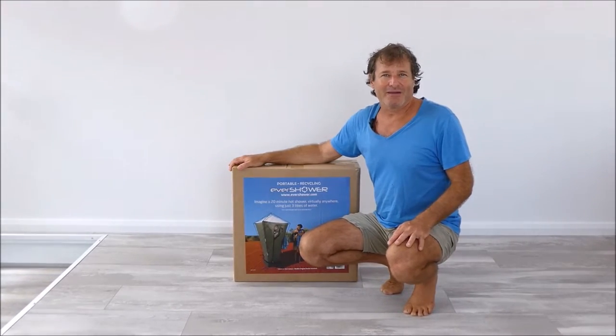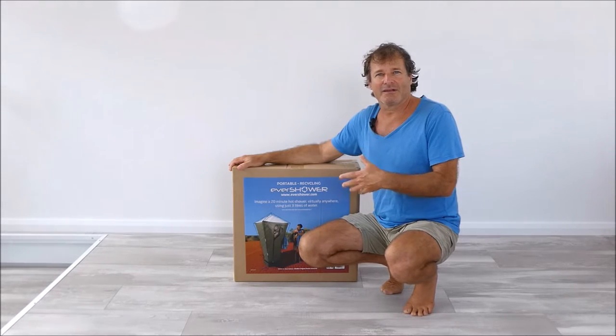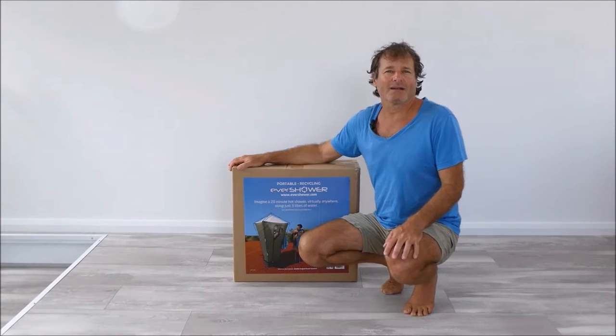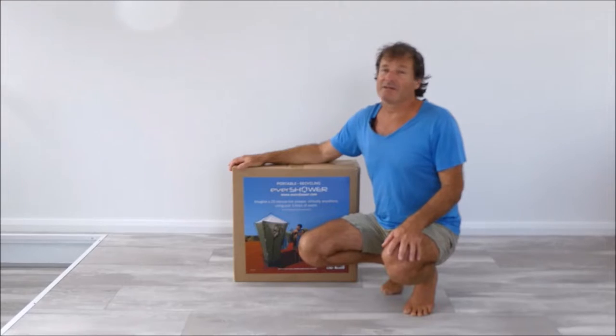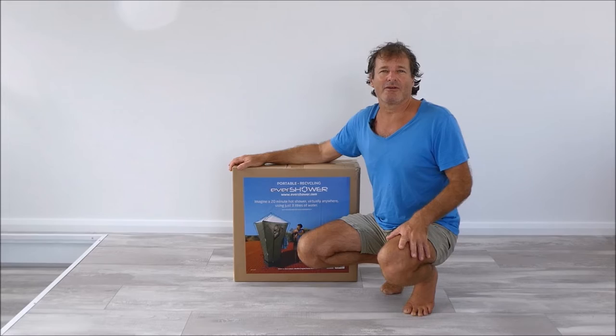G'day folks, it's Larry here from Evershower. I just want to show you briefly how to set up the Evershower for the first time if you've just bought one and you're not sure how to set it up. It's a little bit different setting it up for the first time compared to setting it up when you're actually on the road.